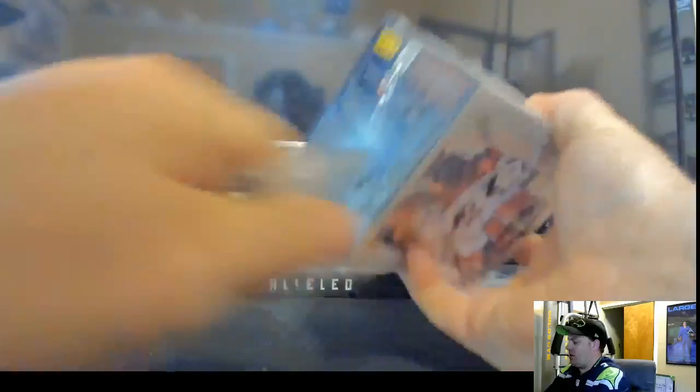Frank Gore, Johnny Manziel, CJ Anderson, DeAndre Hopkins, Ty Hilton — Amari Cooper red rookie, nice — Troy Aikman brown, and a Richard Sherman red. So that was our extra box for you guys bidding so well tonight. That paid off — we got a Dwight Clark on-card auto and a Mariota patch.